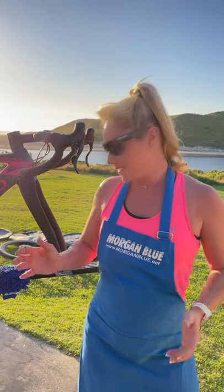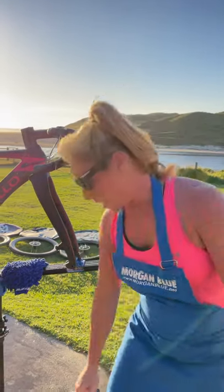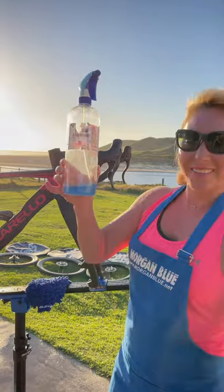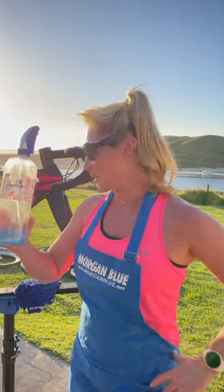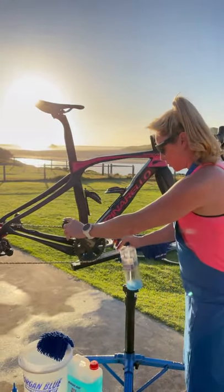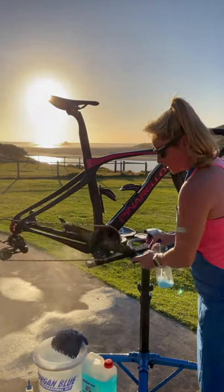The second thing is Morgan Blue products — this chain cleaner from Morgan Blue, you cannot beat it. I'm really hoping that Bikesports Australia have sent me some more Morgan Blue on the road so I can pick it up in a couple of days and get through the last five or six hundred K's of this trip. I do go through it — I wash my chain every day. So the first thing you do on tour is spray your chain with the Morgan Blue.